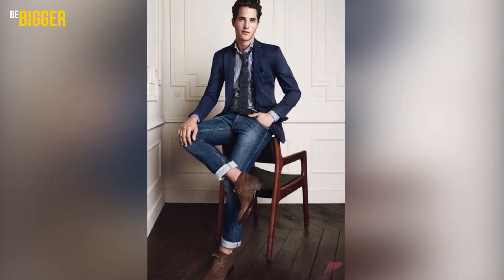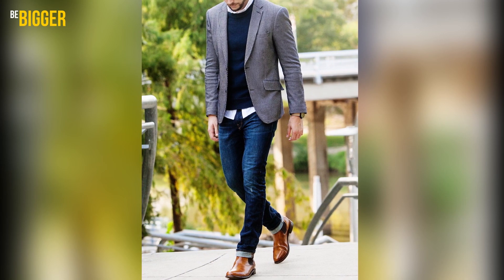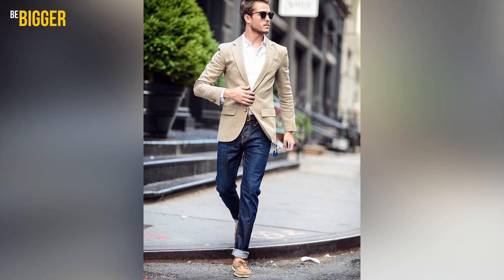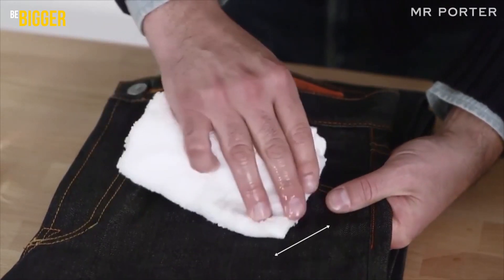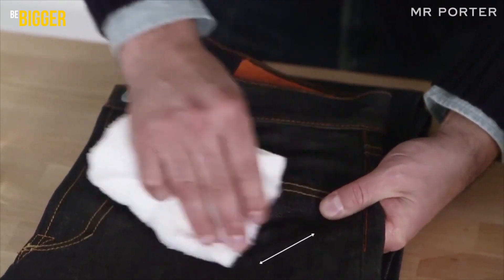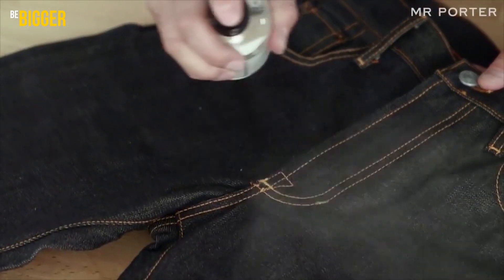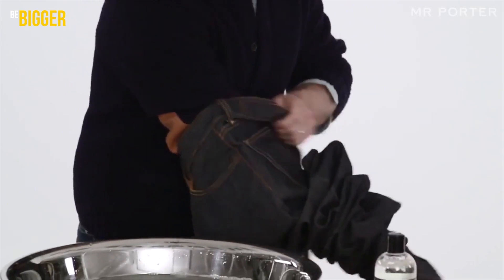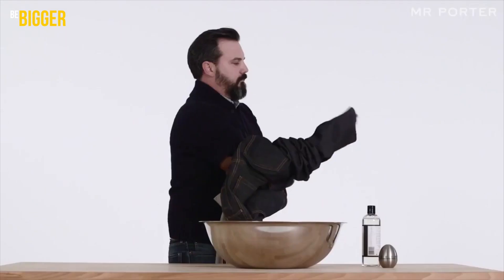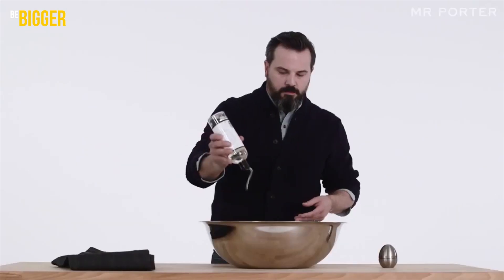If you've decided to buy yourself selvedge denim to highlight your independent fashion style and taste, keep in mind that natural cotton requires special care. We are used to clothes that are more than half synthetic — they're easier to wash and dry, they shed less, and good-quality synthetics hold their shape without problems. Sometimes you have to wear selvedge denim taking into account every peculiarity of natural cotton, but every feature that makes it difficult to care for gives it a special value.